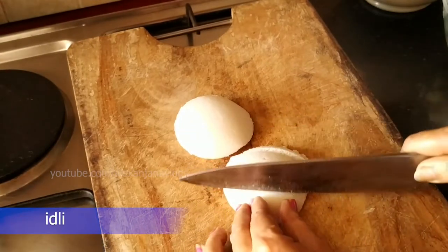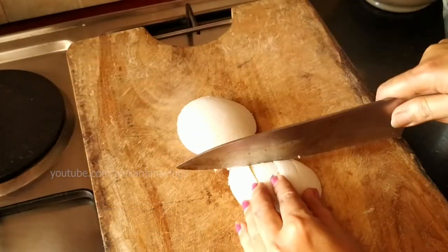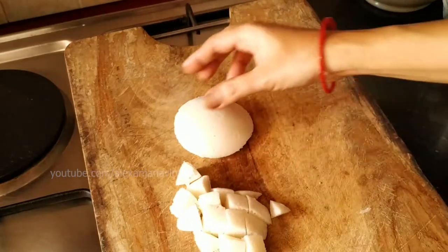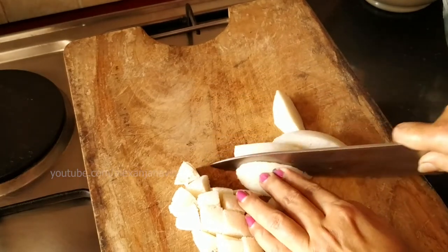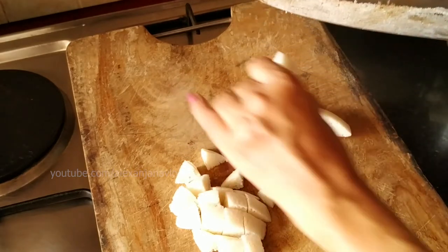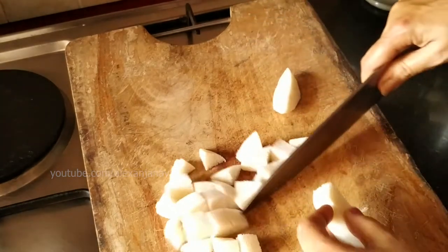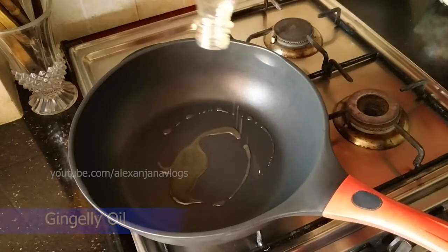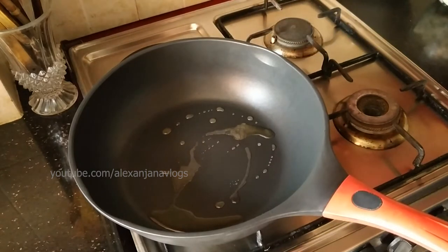Let's go and get it done. We will cook it in the pan.